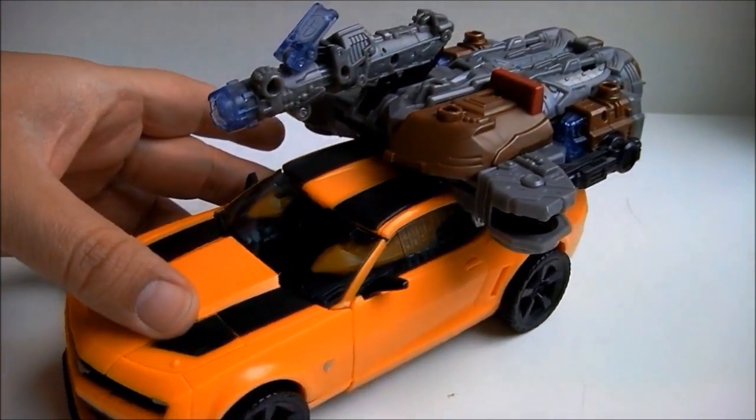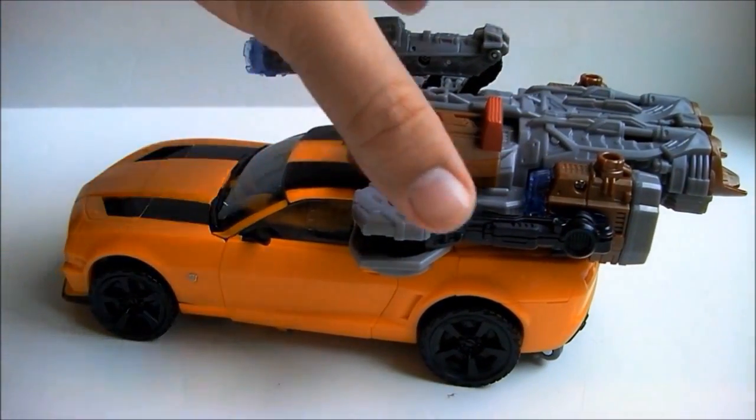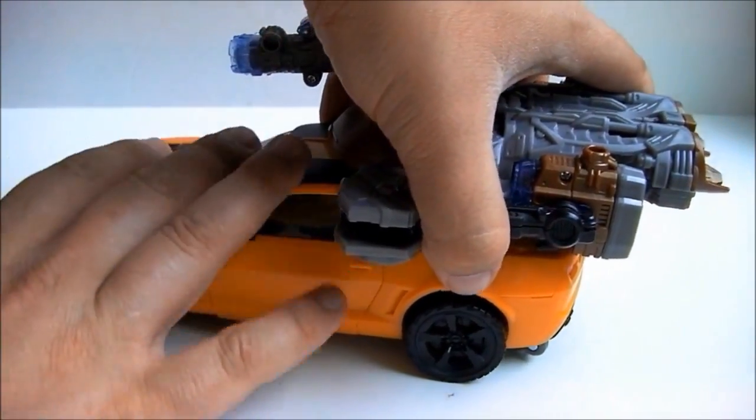Here he is in vehicle mode with the Mech Tech weapon. It looks silly. I don't like it in this mode, so I will remove it.